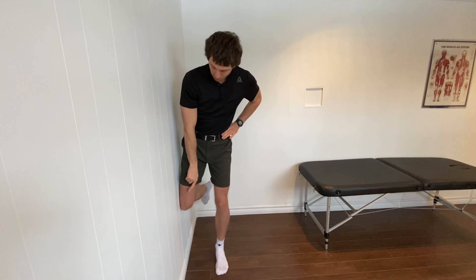My left knee again is going to be slightly bent. My hand is going to be on the bony part of my pelvis and I just want to try to hold this position. I'm actively thinking about pushing that knee into the wall and I'm actively thinking about squeezing the side of that left hip muscle. Try to hold this.